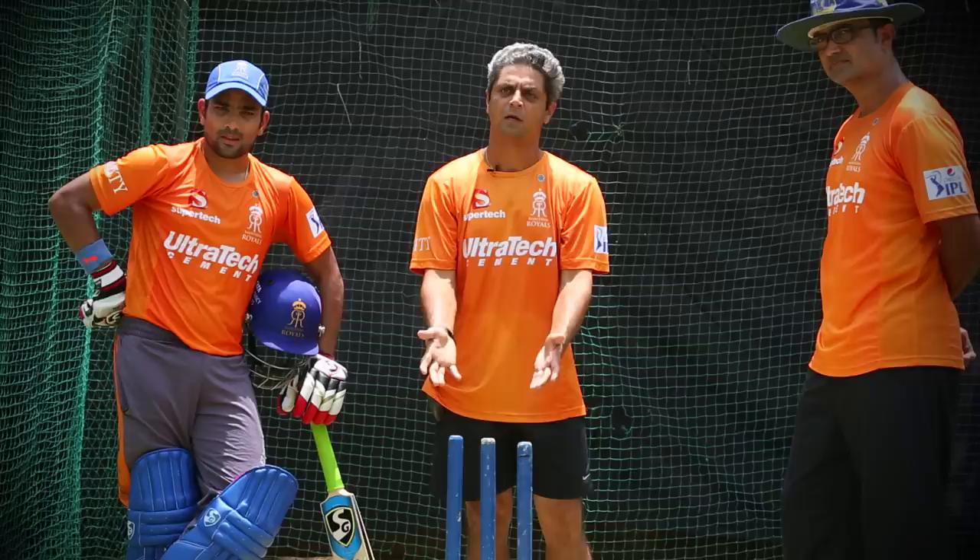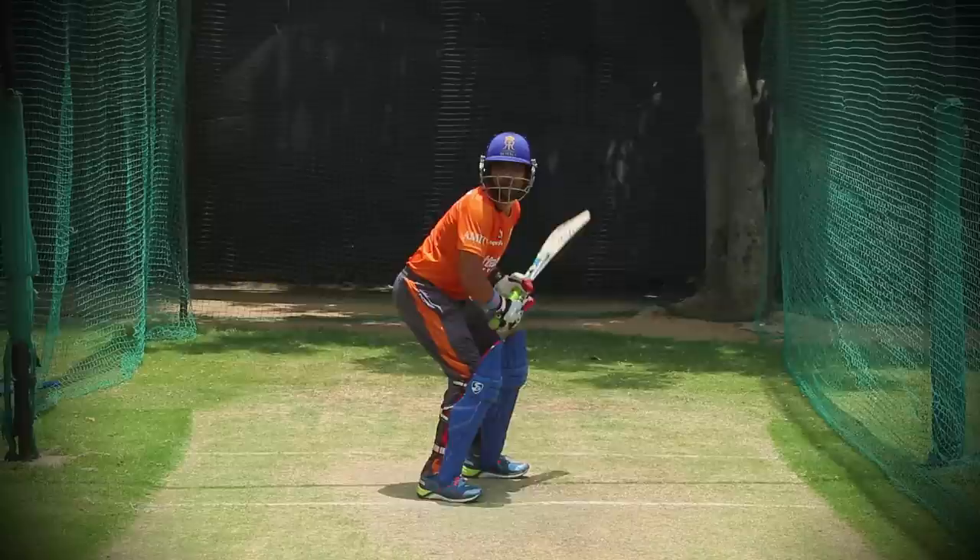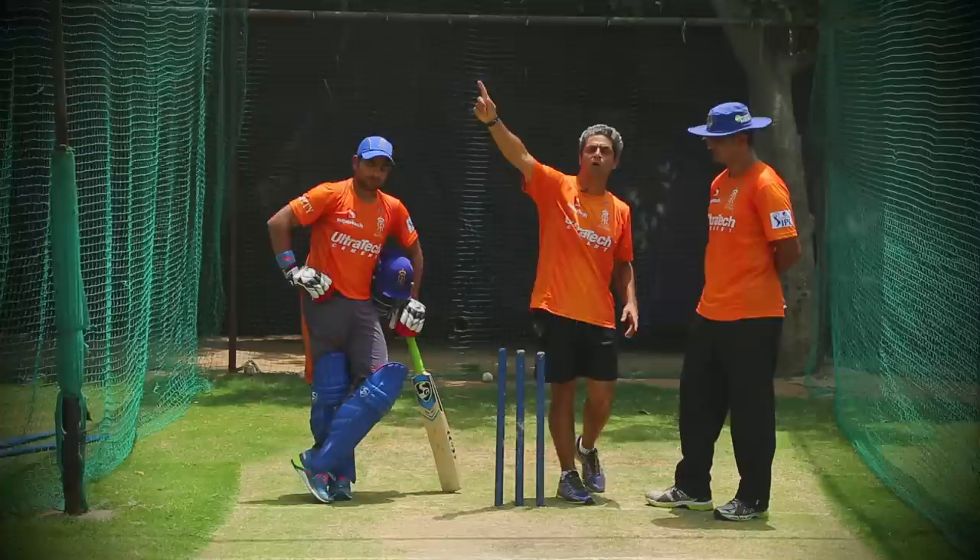There is a big risk in this shot because you are showing the bowler the stump. But Yagnik always wants the bowler to attack the stump. He wants him to come in there because then he knows he can back himself to hit that shot over the three fielders in the circle.